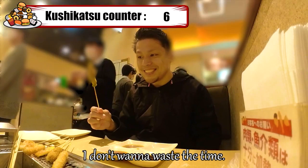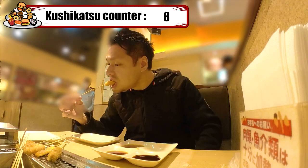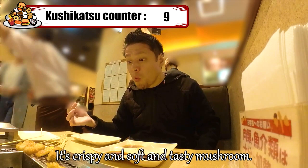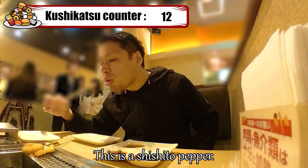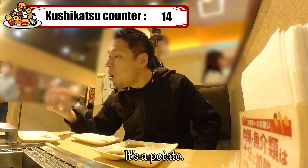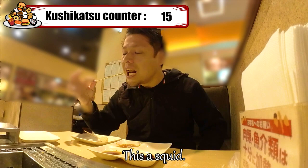This is okra — crispy outside and nicely soft inside. This is baby corn — outside is crispy, inside is also crunchy. This is king oyster mushroom — crispy, soft, and tasty. This is beef — tender deep fried beef, it's nice. This is onion — great texture, really crispy and juicy. This is shishito pepper — it's not spicy at all. Squash is nice and fluffy, I love its sweetness. Potato is more crispy than french fries. Pork is good crispy, more like a mini tonkatsu. Squid is nice and chewy — crispy yet chewy. Chicken is tender and juicy.